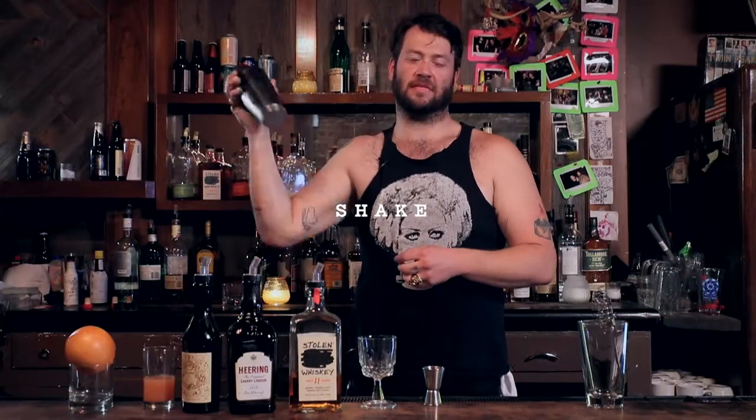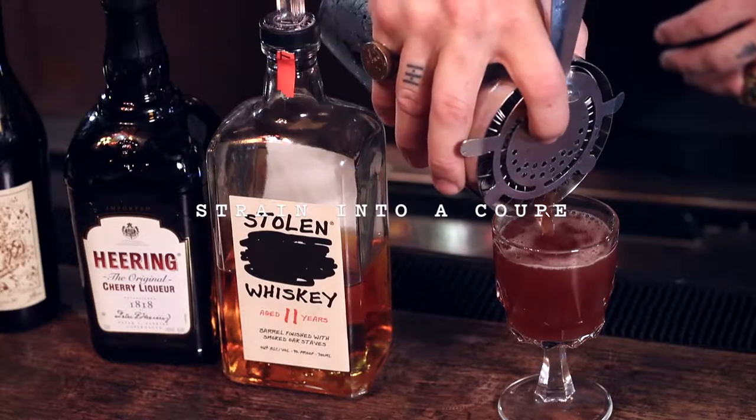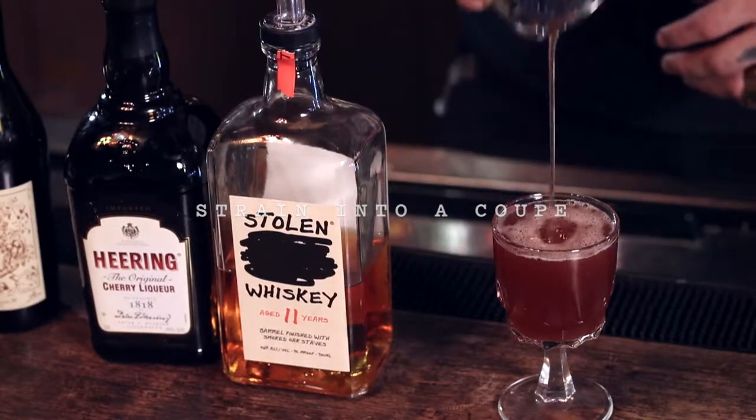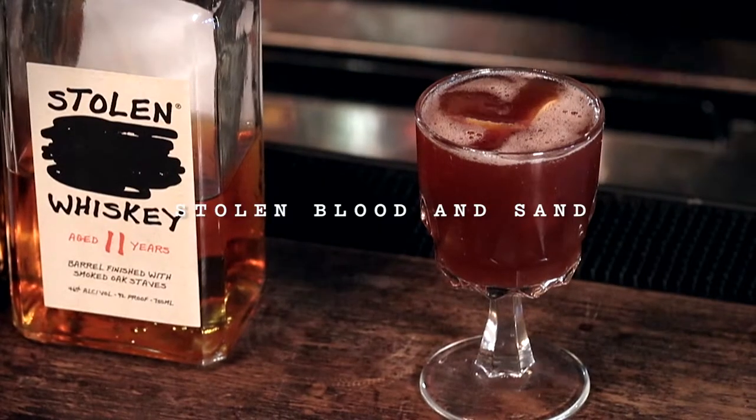This is the hardest part of my job, right here. Oh my lord. It's best to get a peel of blood orange itself, and then you have the Stolen Whiskey Blood and Sand.